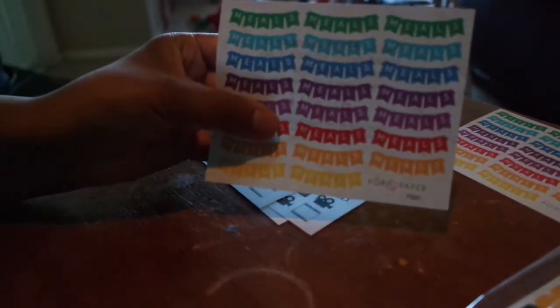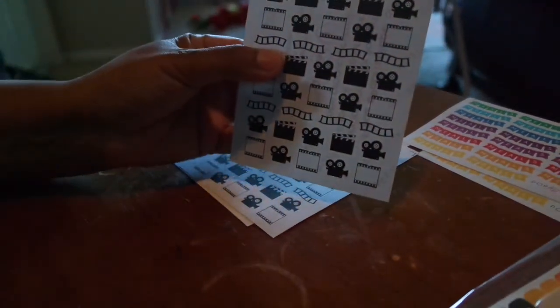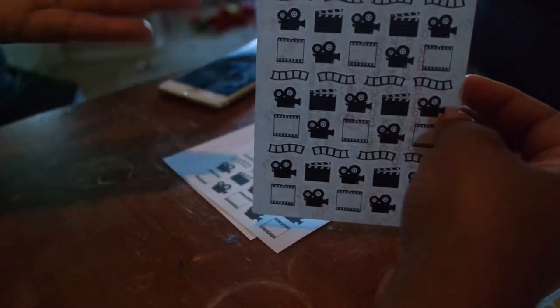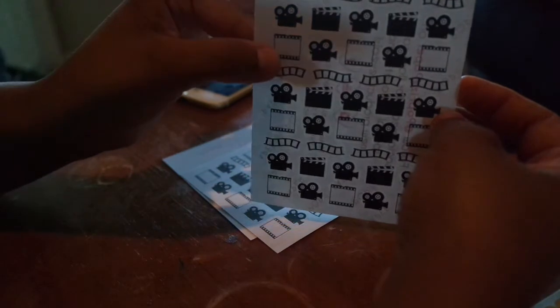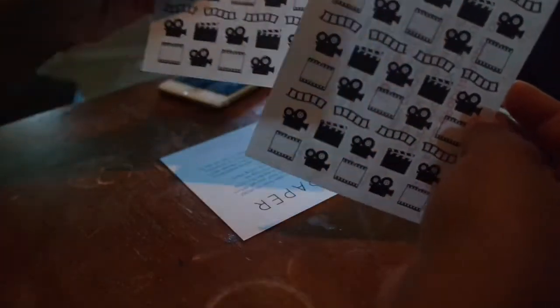I also picked up these cute little vintage movie camera stickers. I thought they'd be perfect for marking the days I'm going to film a video. I got two sets of those — so all four of them I can use for filming days. She also put in a little thank you card, which was a nice touch. That's everything I got from Pop Fizz Paper.